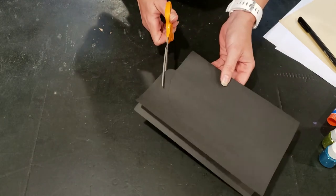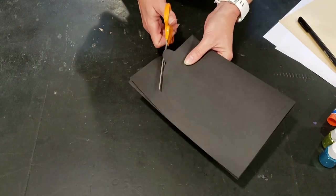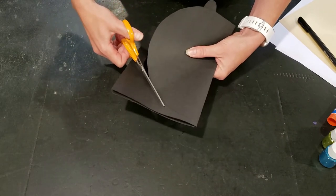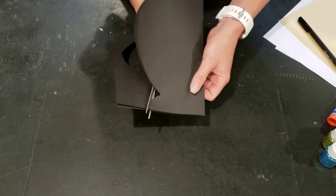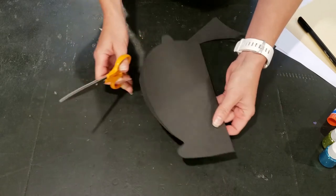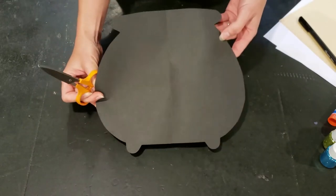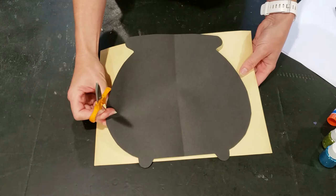Cut out your little pot feet and then go ahead and cut out your oval. Then I'm going to make a little rim at the top of my oval that would look like the rim on a pot, using the very top of the page at the top of my cauldron. There you can see my cauldron shape pretty well.